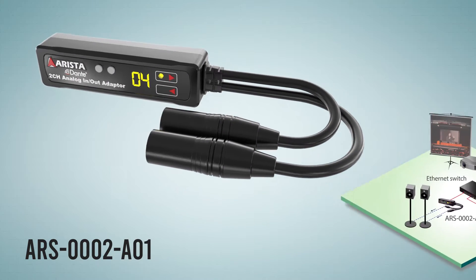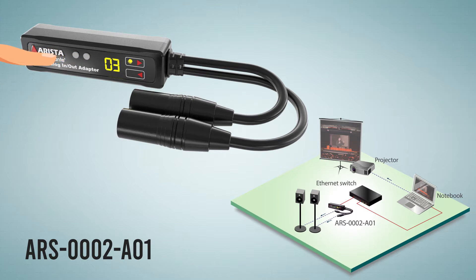A lip sync error occurs when the video signal doesn't match up with the timing of the audio signal. The lip sync function allows audio delay up to 170 milliseconds, divided into adjustable 32 intervals, to synchronize the audio stream to the video stream.